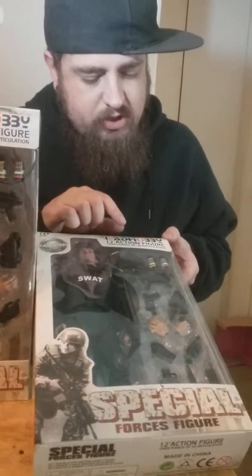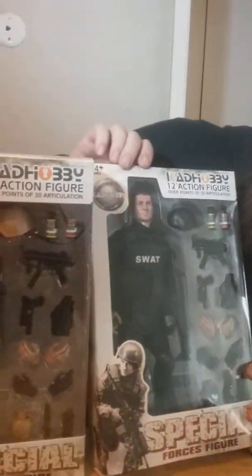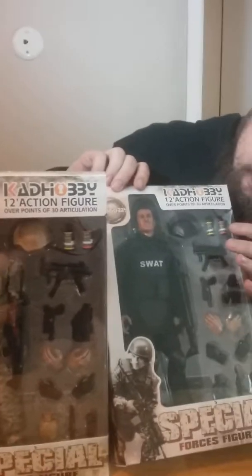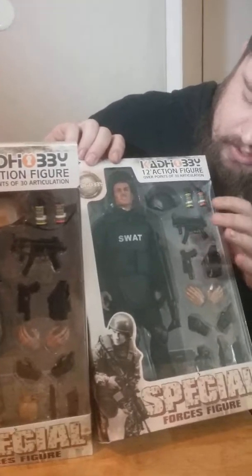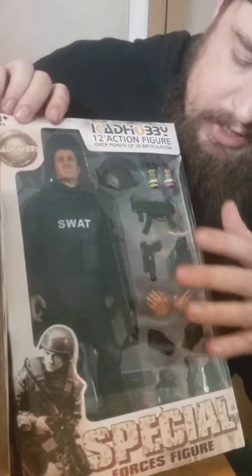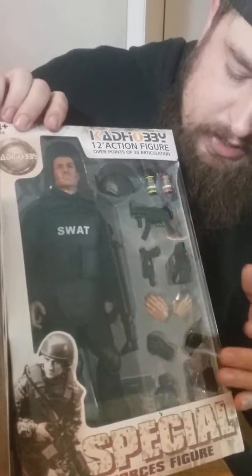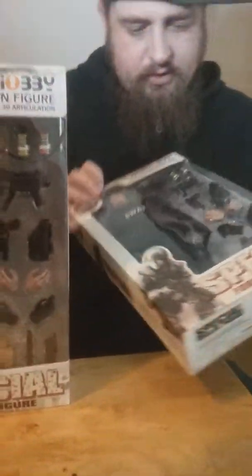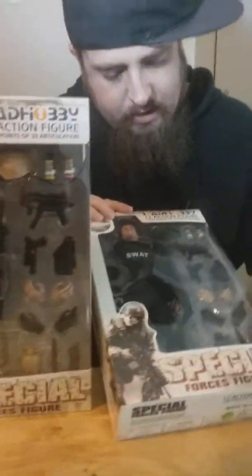It's a 12-inch action figure with over 30 points of articulation. These are made in China. It comes with two smoke grenades, a helmet — both labeled yellow smoke — three guns: a pistol, machine gun, and a rifle, plus a gun holster, three sets of hands, a canteen, a walkie-talkie, and a knife.